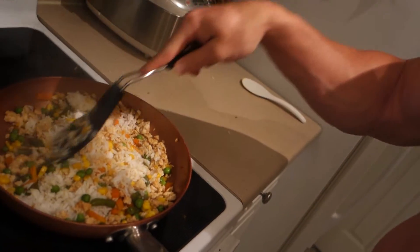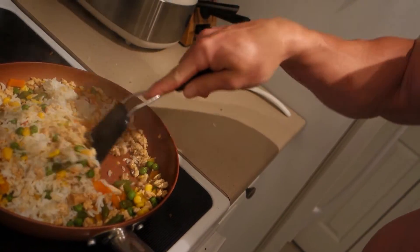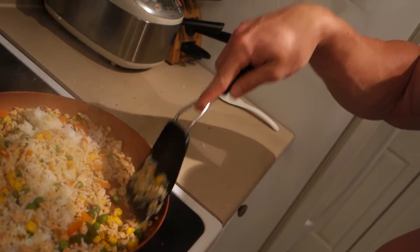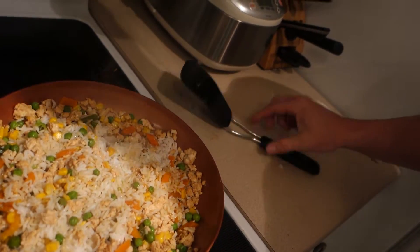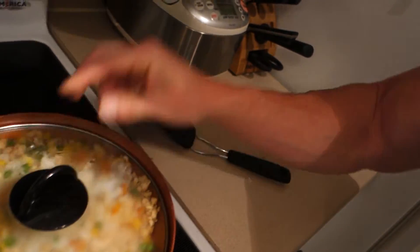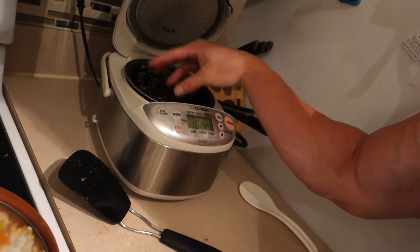I told you guys this in my previous videos — I had some kitchen recommendations, things that I must have in the kitchen. One of them was this rice cooker here. What I do is I'll put my rice in there for the day — usually 300 grams of rice, which is around 200-something carbohydrates — and I split that into four sections, so it's four different meals, almost like a cup of rice for each meal.